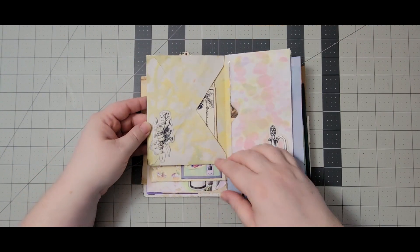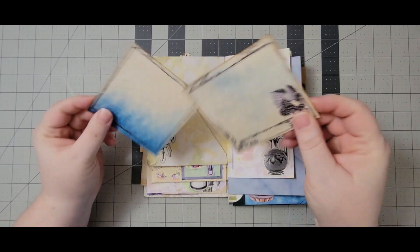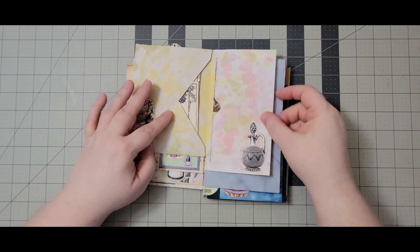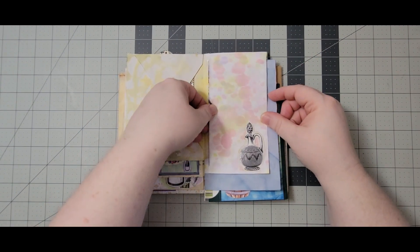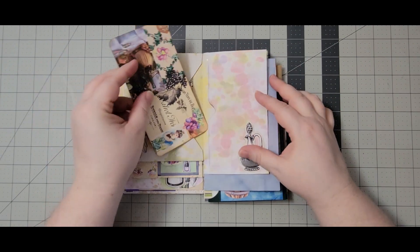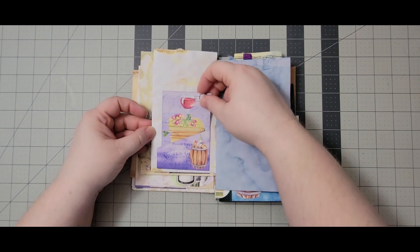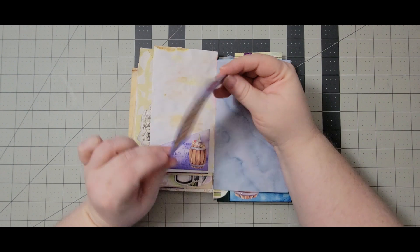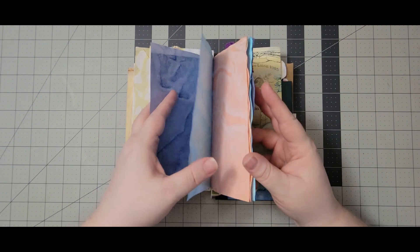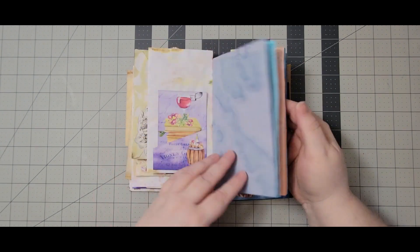Let me turn the page — this could be more writing space. We do have a pocket with a couple more journaling cards; some of this is just for demonstration purposes, so obviously anything can be put in here. Then this could be more writing space as well. We have another journal card — this is just from the collage page from the kit — and then we have a pocket here, another journal card. I also put in just a small signature with three pages to give more writing space or decorating space.